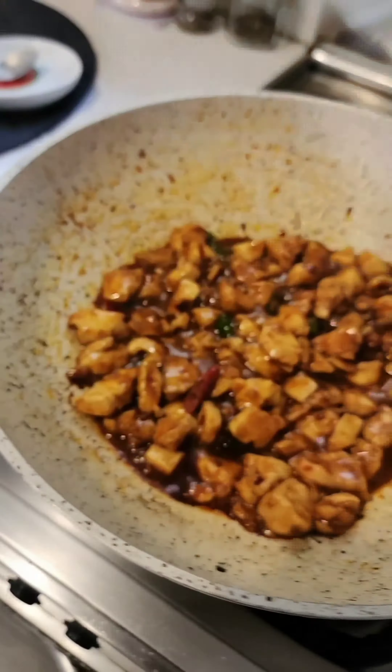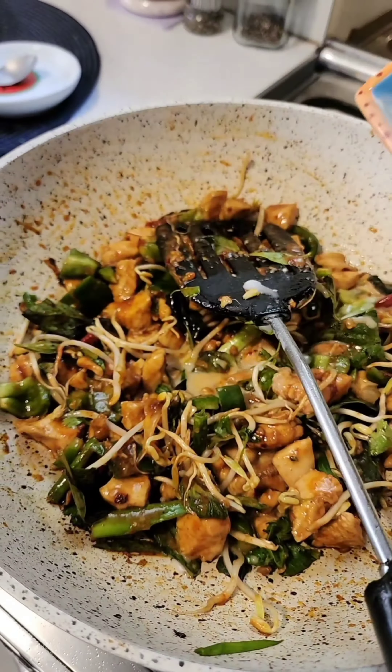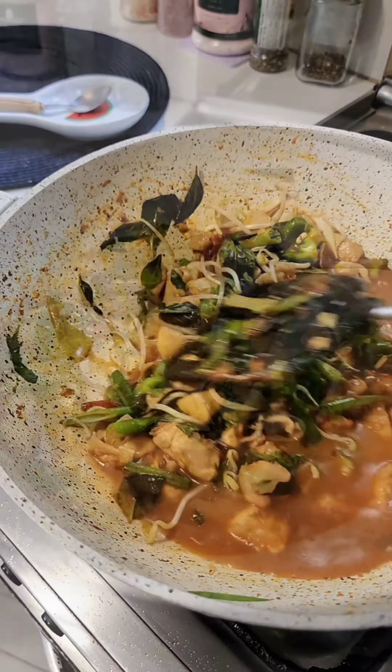I'm going to be using four different types of chilies. This is Korean red chili powder — it's smoky and it's called gochu garu, but you may use Kashmiri lal mirch. Fresh red and green chilies, dried red chilies, and fried red chili flakes. The rest of the ingredients are going to be in the post.